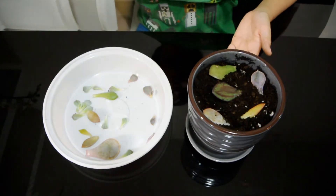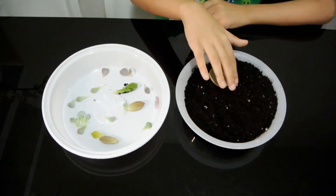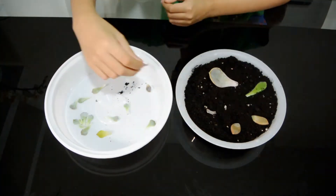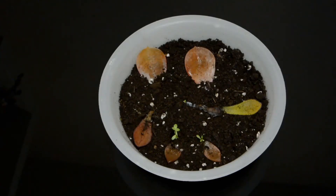Soon it should grow some roots. Now let's plant the remaining petals. Now let's wait until it grows. After a few weeks, some of these have grown. Some of these haven't grown yet, but we'll just have to wait for an even longer period of time. Make sure to water this with two sprays from a spray bottle every ten days.